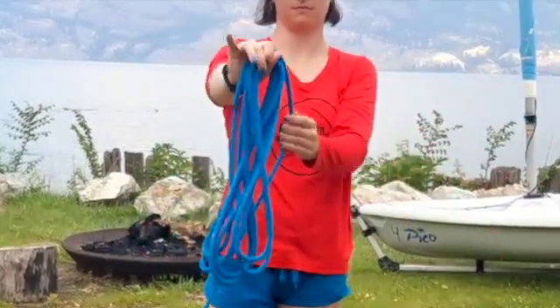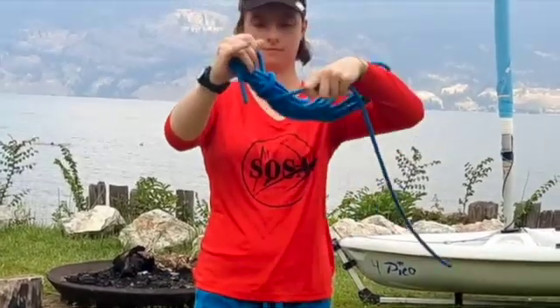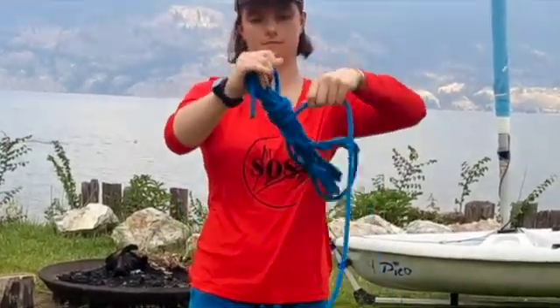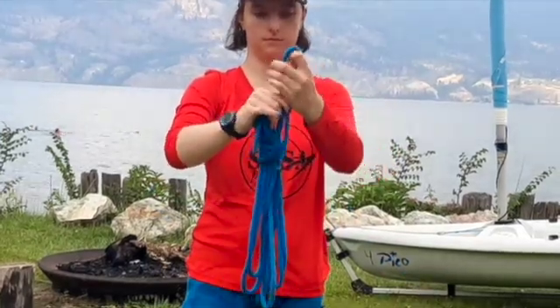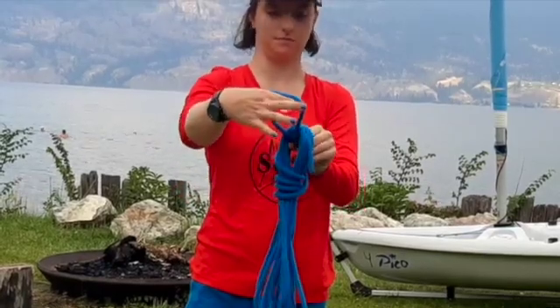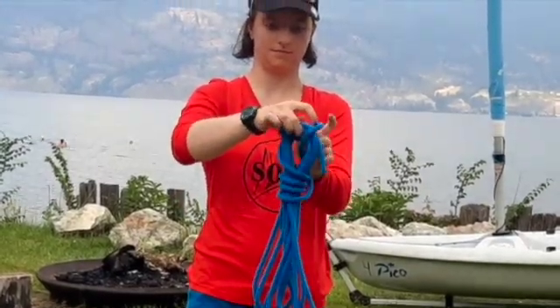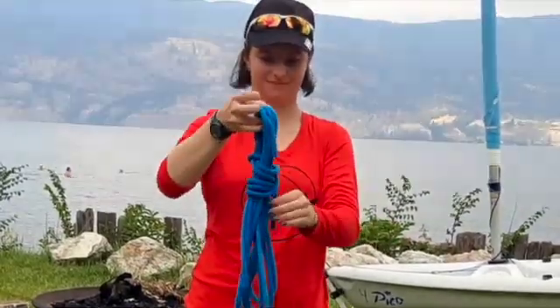Take the two feet and wrap it all around the big loops three or four times. Make a small loop with the end. Shove it through all the big loops. Open it up so it goes over the rest of the big loops, and then pull the end to tighten.